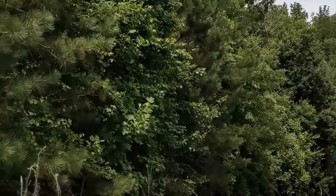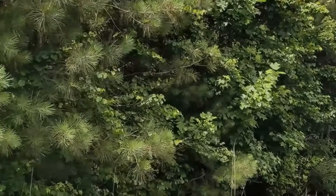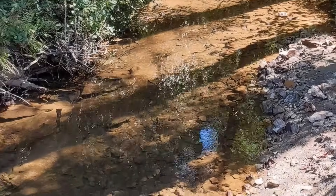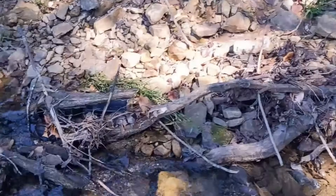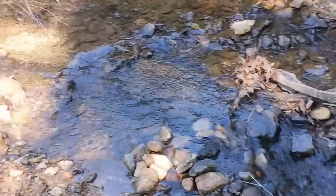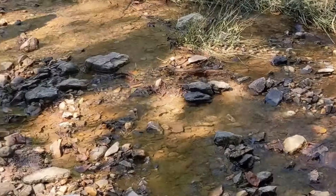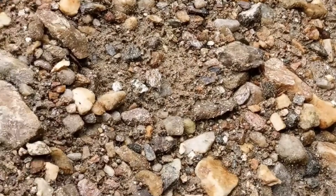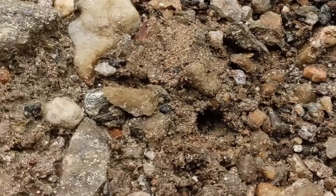Where this trend gets risky is when people pour the contents of these jars into their main aquariums. Depending on your water source, those jars could possibly contain parasites, bacteria, harmful protozoa, or toxins — all invisible to the naked eye. You might be introducing something that could crash your cycle or harm your fish. What thrives in a sealed chaotic microenvironment isn't always compatible with your carefully maintained tank. Clear water doesn't always mean safe water.